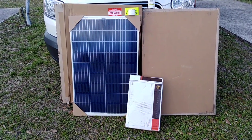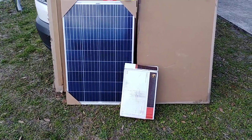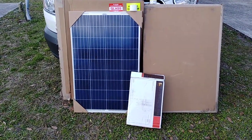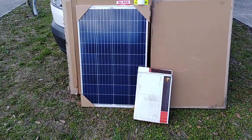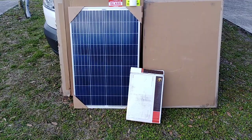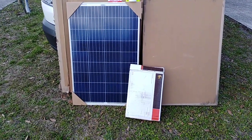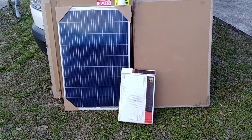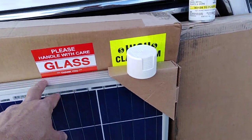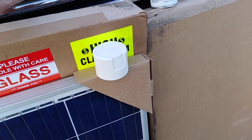I received my two solar panels today along with a box of cables. Both are in very good condition — the boxes were perfect. One I didn't even open yet, and the box has no imperfection of any kind. They come in a metallic aluminum finish, but mine is a beautiful glossy white.